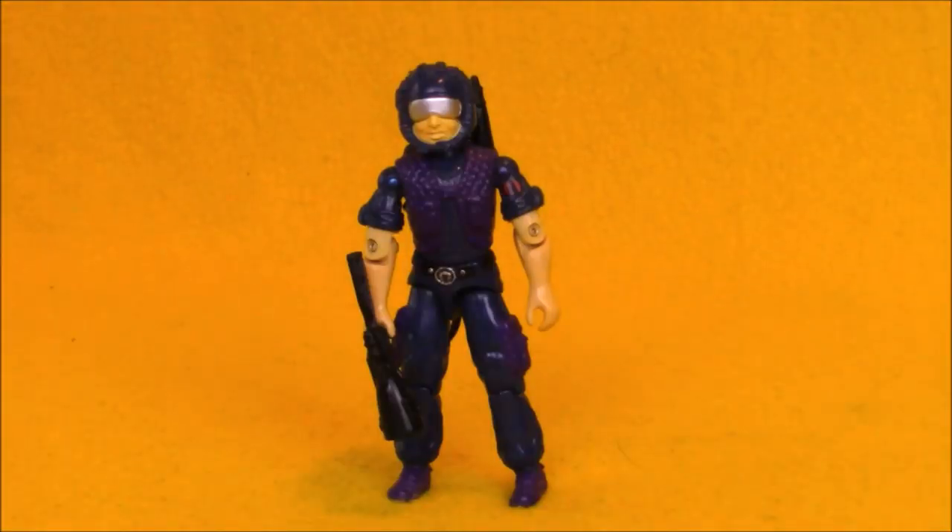Televiper was released as a Cobra action figure in 1985. That year we saw the release of quite a few trooper characters for the Cobra Legions, and Televiper was in charge of radio and telecommunications.